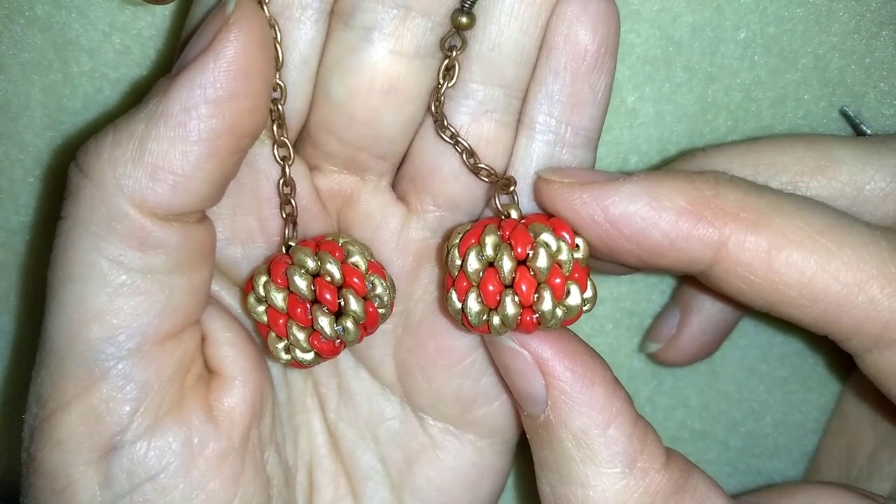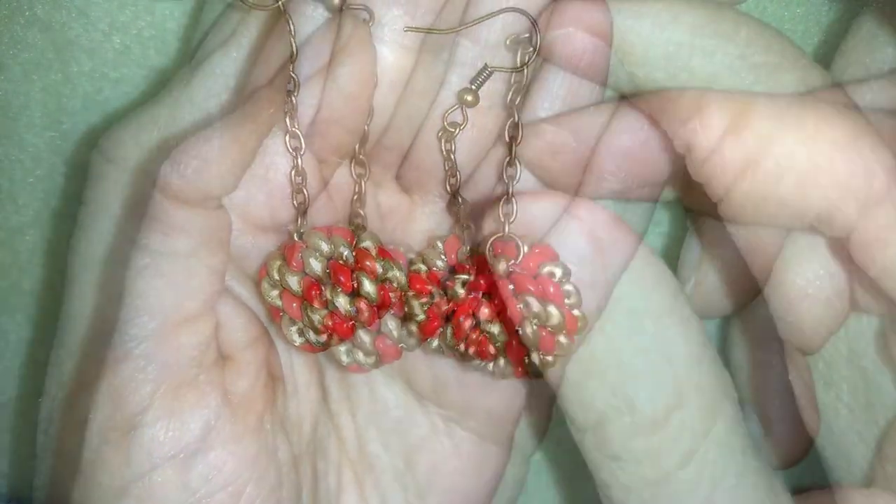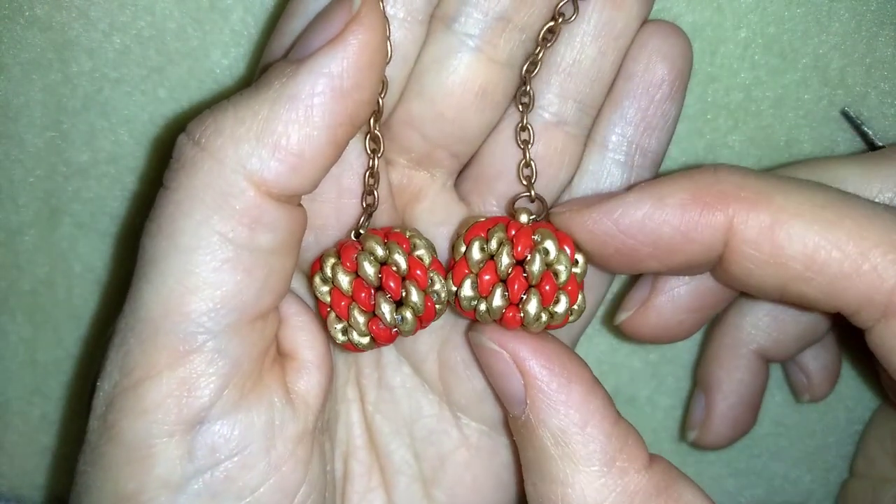They are made of two-hole beads called twin beads or super duo beads, whatever you have in your stash, and they are made with the famous peyote stitch.